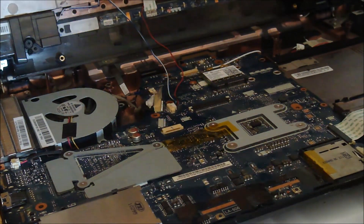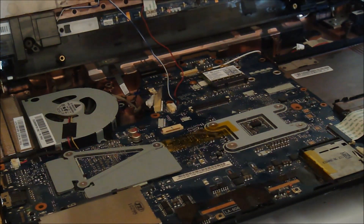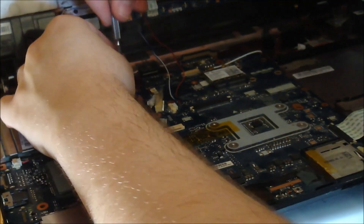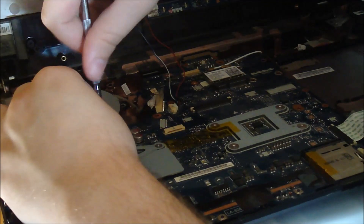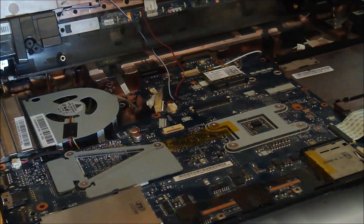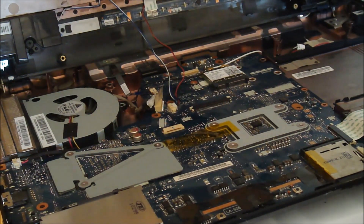This one is almost the same. Nope, this one probably goes in here. So they make it so every screw is on a different side when you get to this level, because they don't want you screwing up.